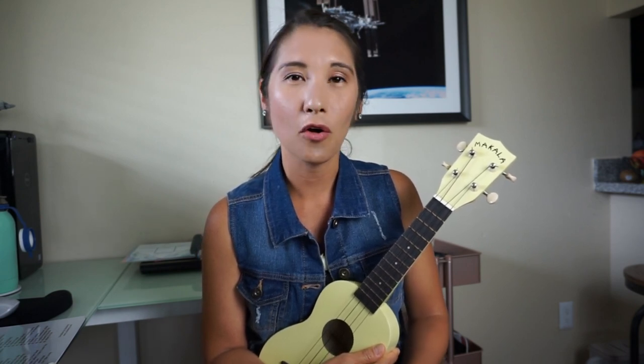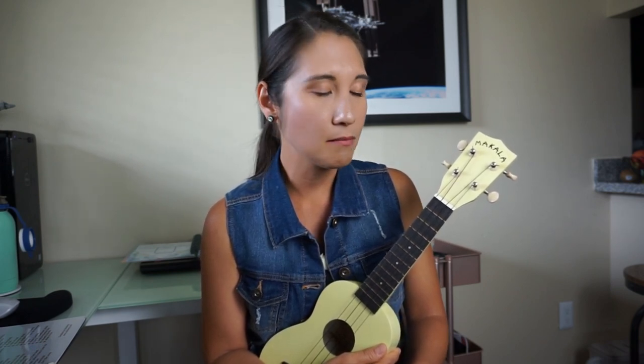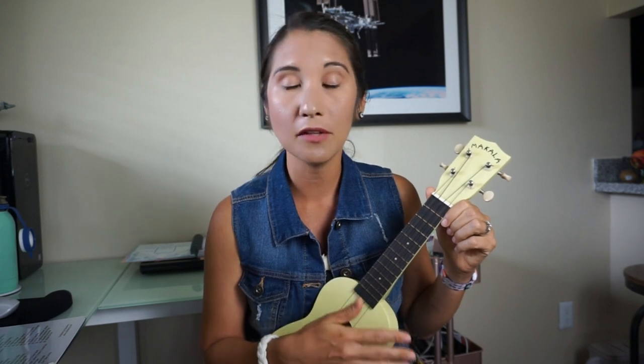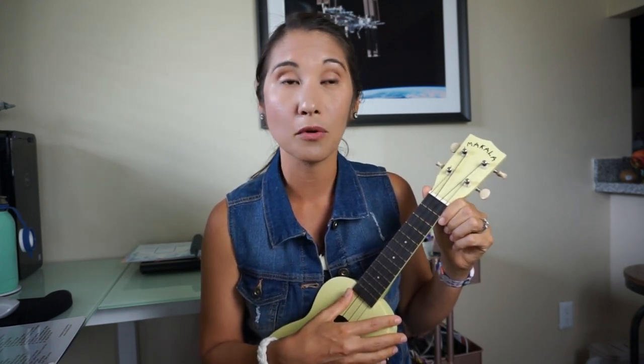The last personal thing that will help you learn ukulele is to set a hard goal. If you want to learn chords first, maybe set a goal to learn three beginner chords and practice those every day for three days. I would write those down on paper and say Monday through Wednesday I'm going to practice the C chord, the F chord, and the G chord.